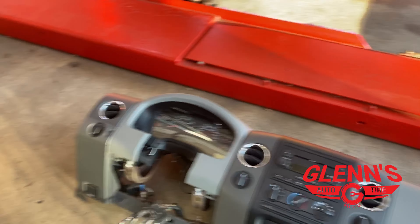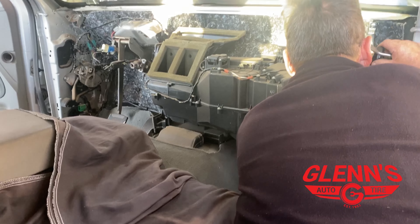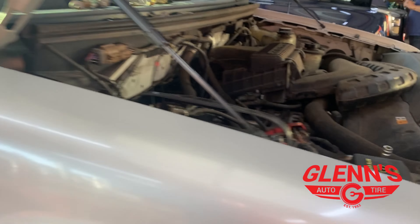Got an 06 F-150 we're doing another evaporator on. As you can see, that whole dash has to come out of these vehicles to do it. People ask a lot why it's so expensive to replace these — and that's why.